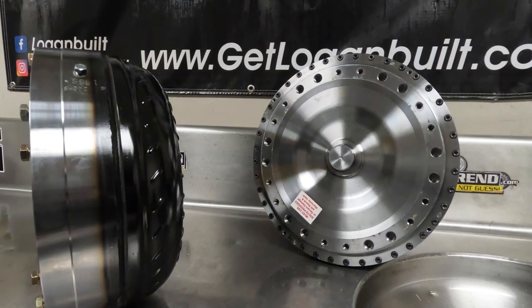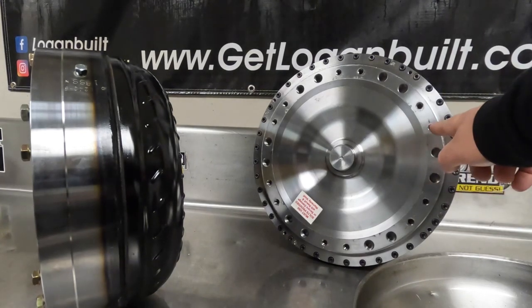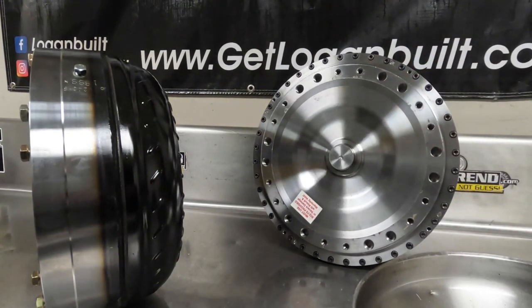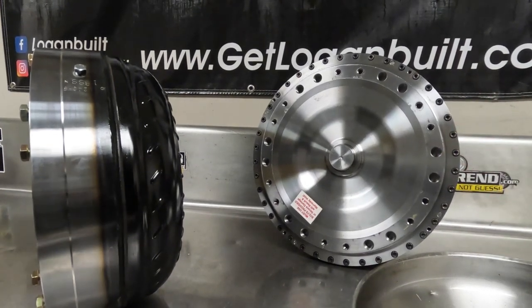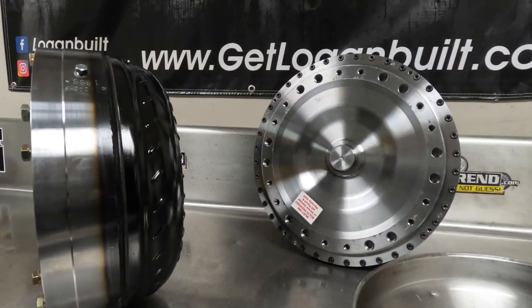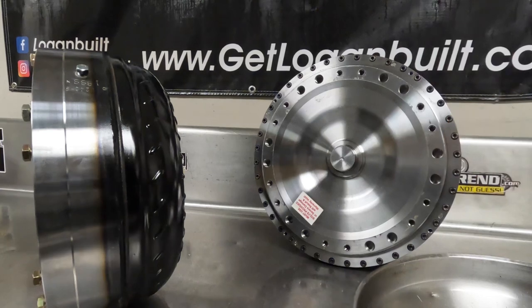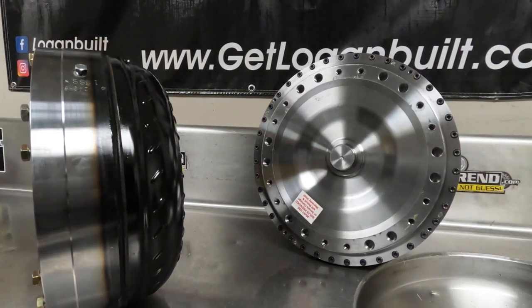There are a couple of different style Duramax flex plates, so Gear & has drilled the converter for different style flex plates — some SoCal flex plates use bigger holes, other brands use smaller holes. They also make these for a Cummins application, which looks very similar except the ring gear for the starter is welded to the converter and the flex plate is a simple flex plate with no ring gear. You do not have to do any modifications to your engine adapter or transmission side to run a bolt-together torque converter.